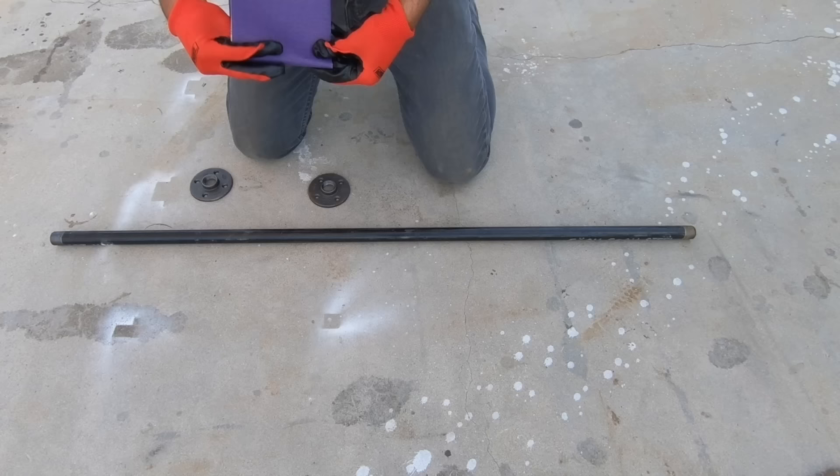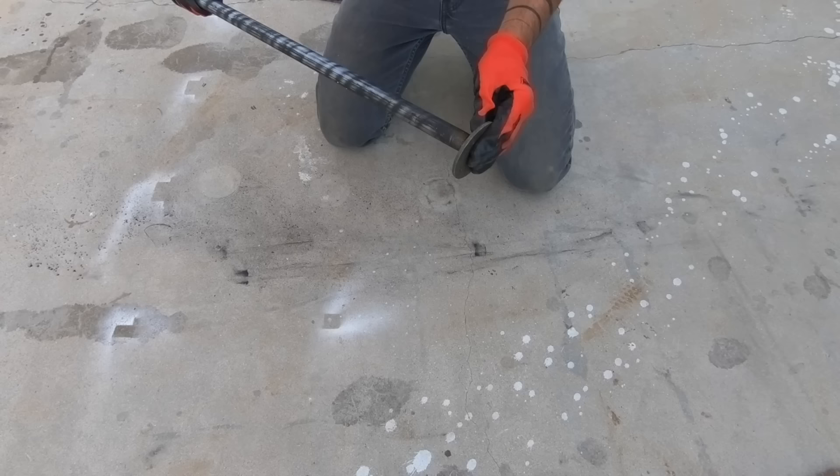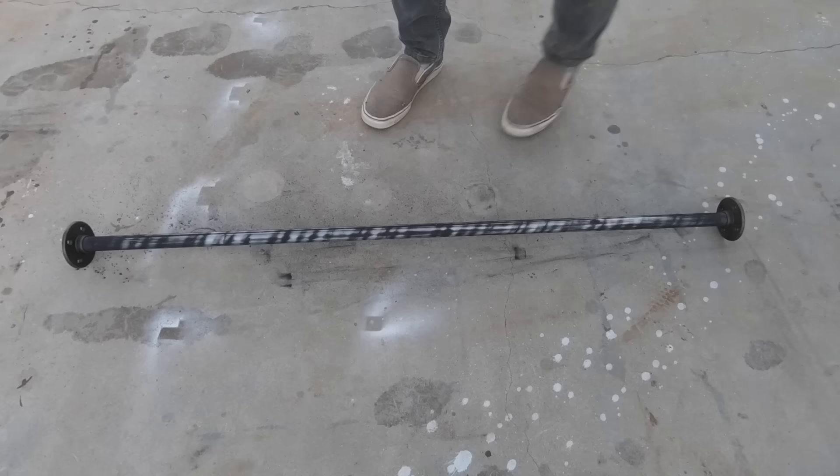For the pull-up bar itself I'm going to use a three-quarter inch diameter steel pipe that is four feet long, and after sanding it to get it nice and clean I'm just going to screw some pipe flanges on either end. With the flanges screwed on tightly, I then measured from the outside edge to outside edge of the pipe flanges.